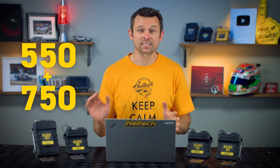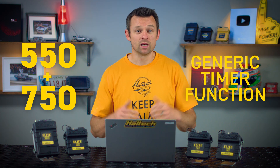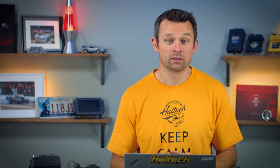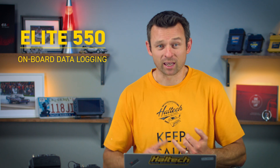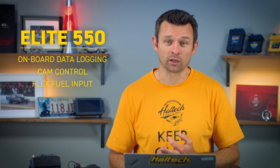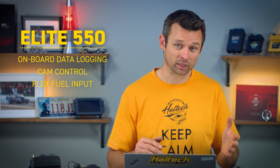The Elite 550 and 750 ECUs will get the generic timer function, so you can set up things like race timers or some other event driven timer. The Elite 550 ECU picks up onboard data logging, cam control, flex fuel sensor input, as well as all the fuel tuning options for flex fuel and ethanol blends.